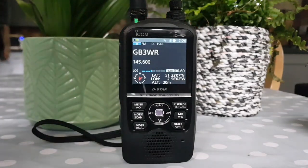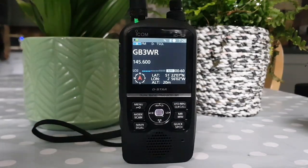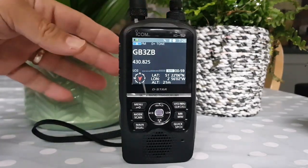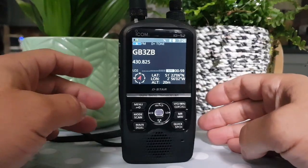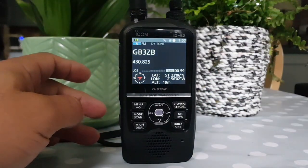I've only got a couple of memory channels in. That's GB3WR UK, 430.825 MHz. Although this is a Japan model import, it still speaks with an English accent.